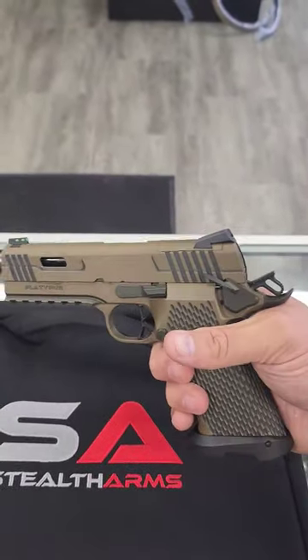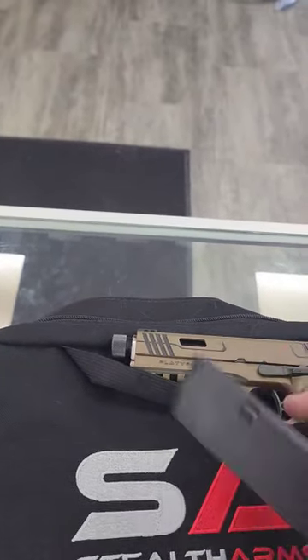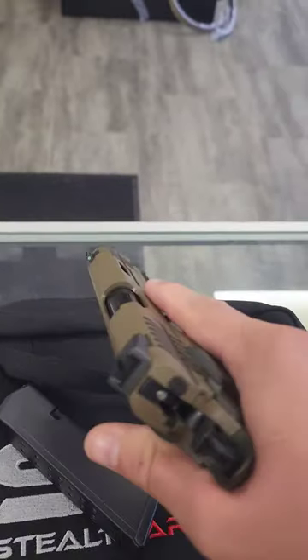Just a boring 1911, right? Except, here's your magazines — Glock 17 mags. This is the Stealth Arms Platypus.